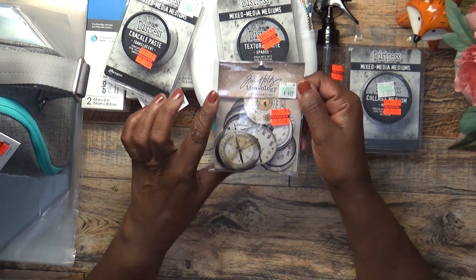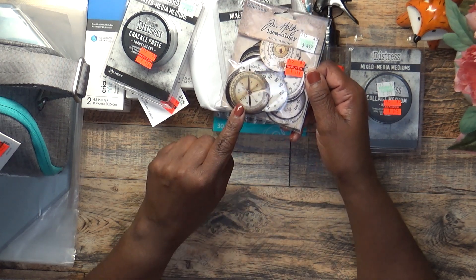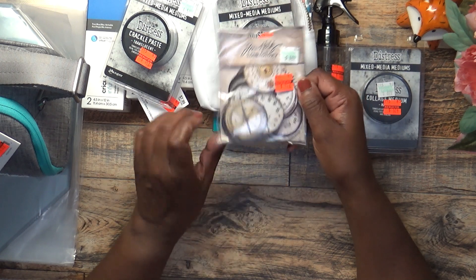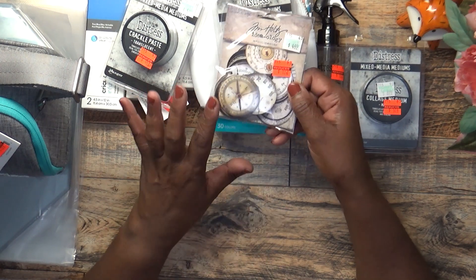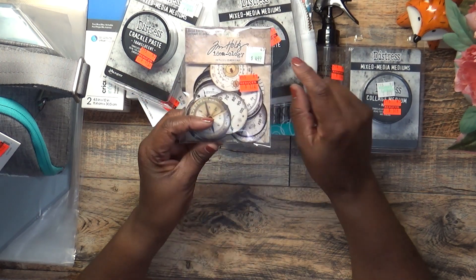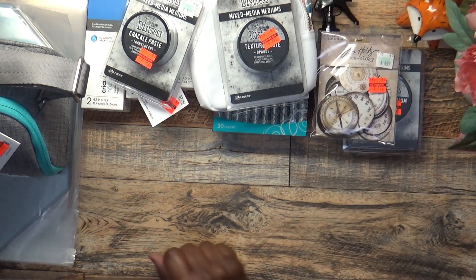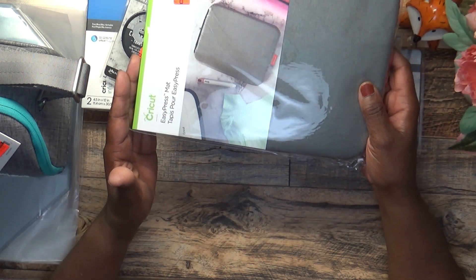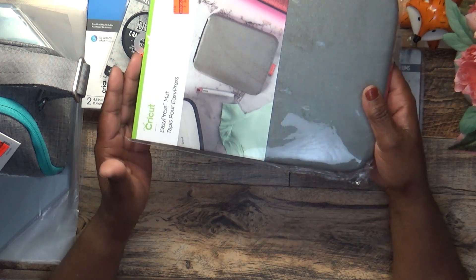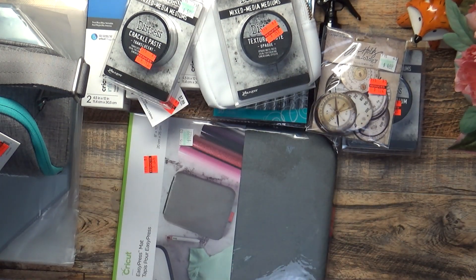I picked up these Gauge Dials — I started to get the metal gauge that goes with them but decided not to. I felt I could use my own creativity to build them up. It was $4.49 marked down to $1.12. I also picked up this EasyPress Mat, the 8x10. It was regularly $14.99 and I got it for $3.74 — I needed it, so I thought that was a really good price.